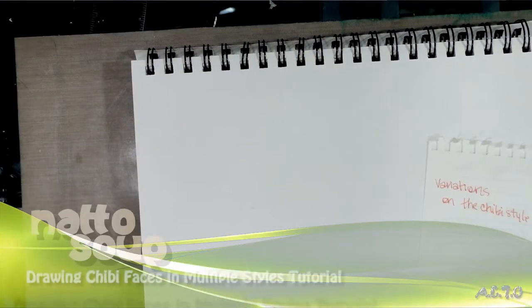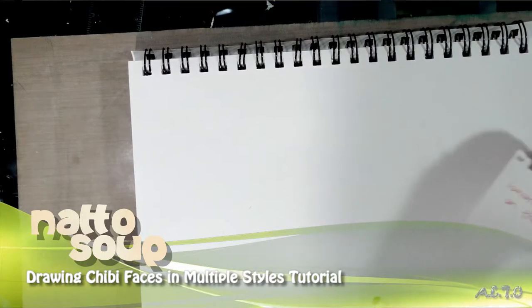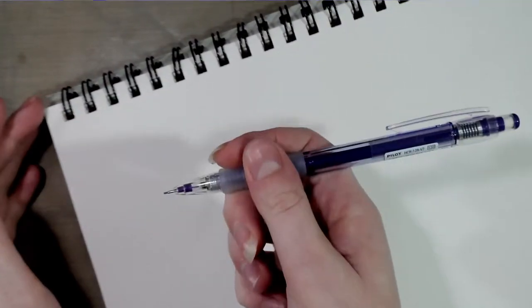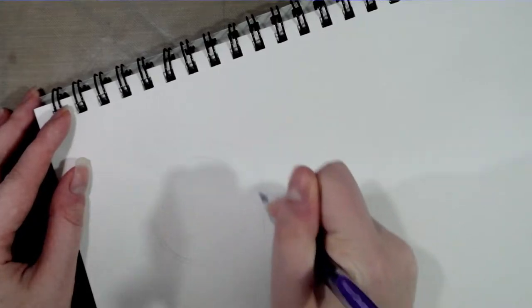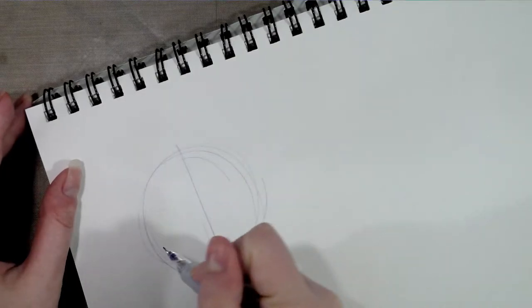In our last drawing tutorial I covered the basics of how I draw chibis for con stuff — we covered how to draw the basic body and the basic head. Today I'm going to show you that there are actually a number of variations on this theme. I'm going to get started with a purple pencil, and we'll start with the standard — this is what I do the most.